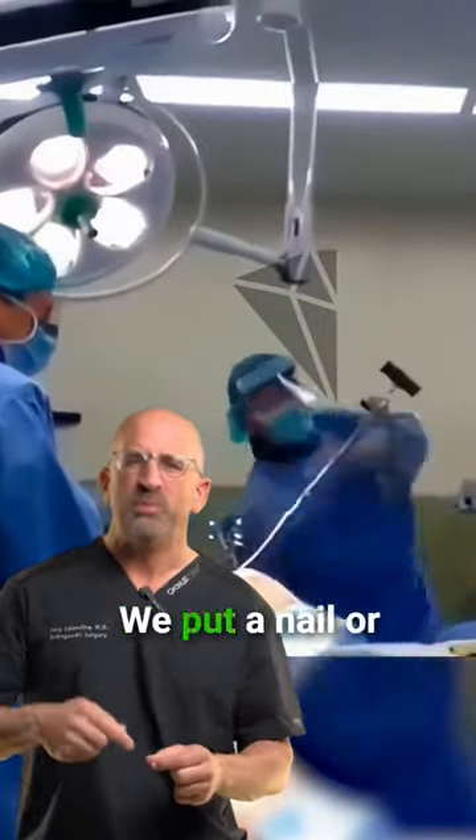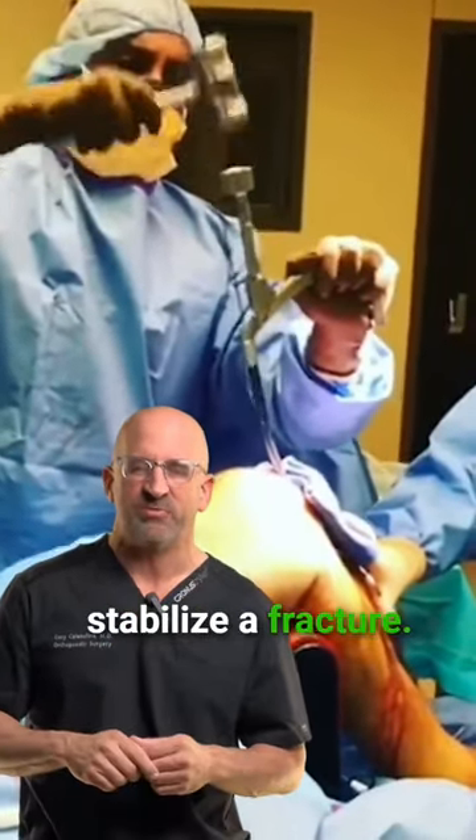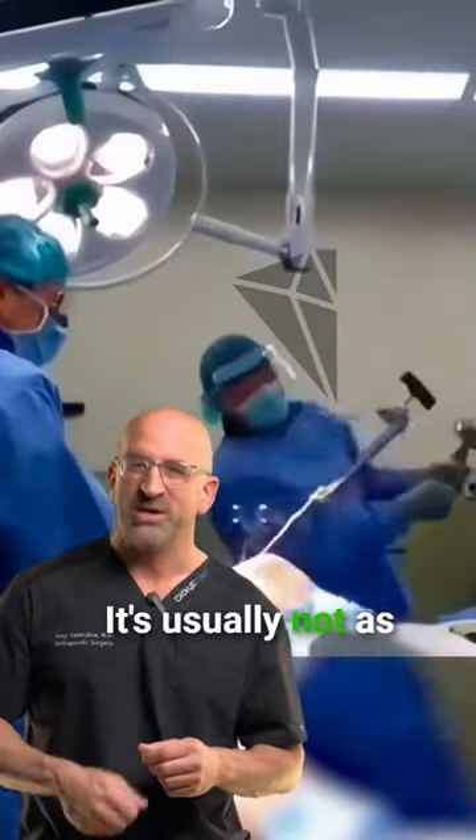Why would we do that? We put a nail or a piece of metal inside the tibia to stabilize a fracture. Sometimes those nails have to come back out. It's usually not as hard as this one.